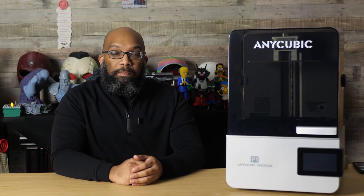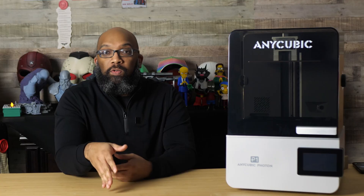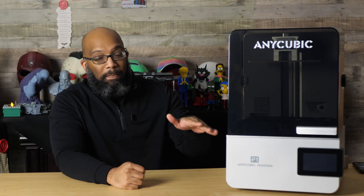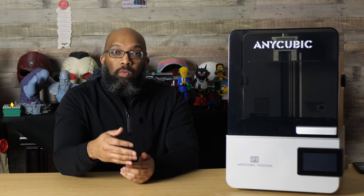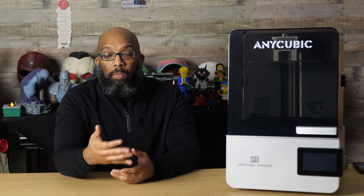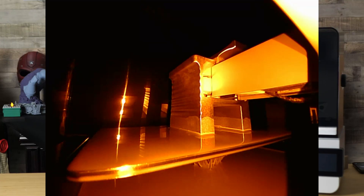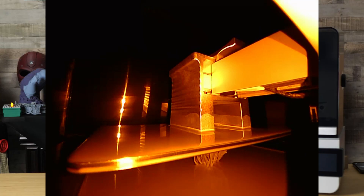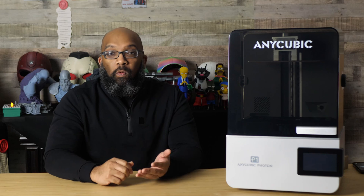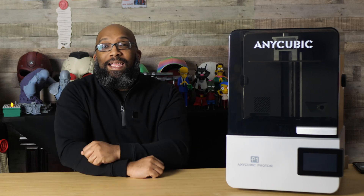With resin 3D printers, having a way to monitor prints is very important, so I was happy to see that this printer includes a built-in camera near the back left corner. That camera lets you monitor prints from the Anycubic Photon Workshop slicer or a mobile app, and it does time lapses as well. There are also AI features to help detect debris inside the vat or detect failures, and you can enable or disable those features from the touch screen before starting a print.